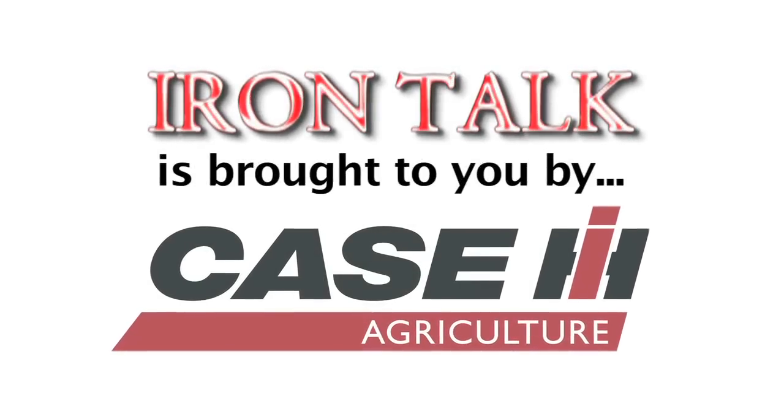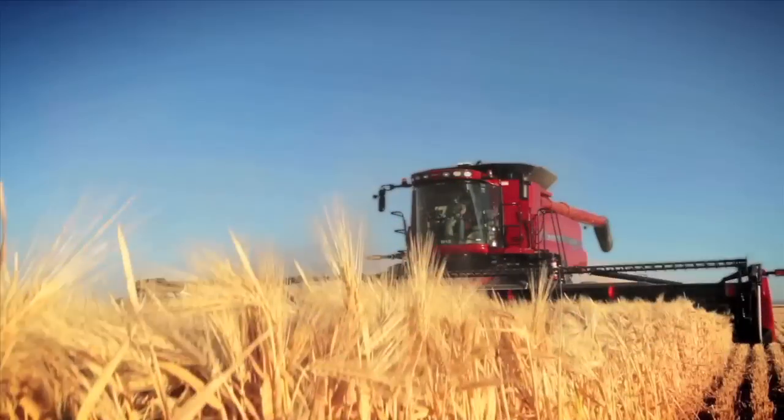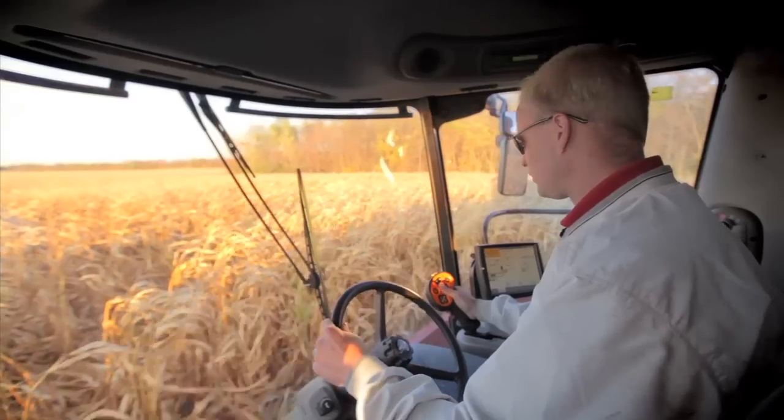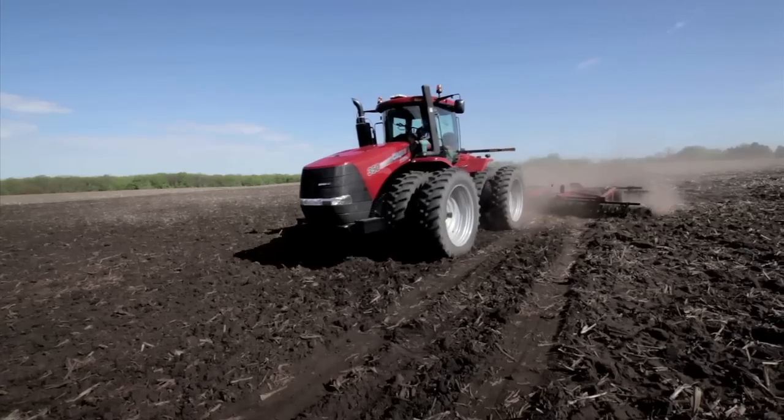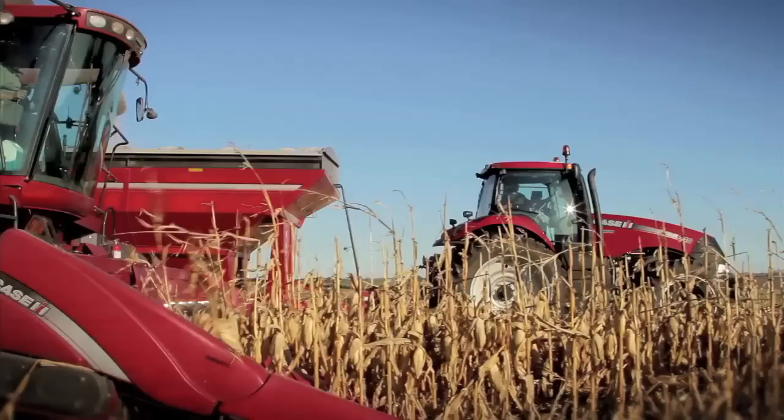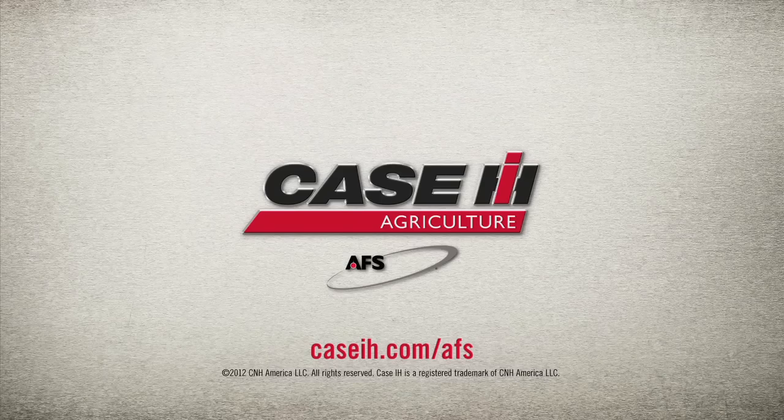Iron Talk is brought to you by Case IH. Advanced farming systems from Case IH helps producers be ready. AFS is less complex and built right into our equipment, and our team of dedicated specialists are here to keep you rolling. The world of farming is changing. Will you be ready?